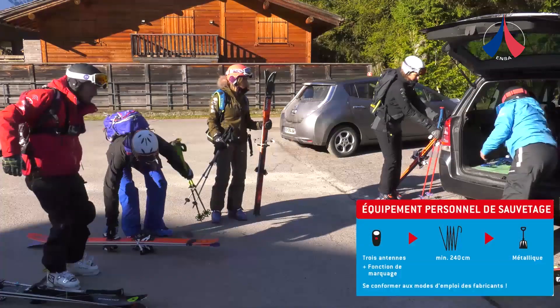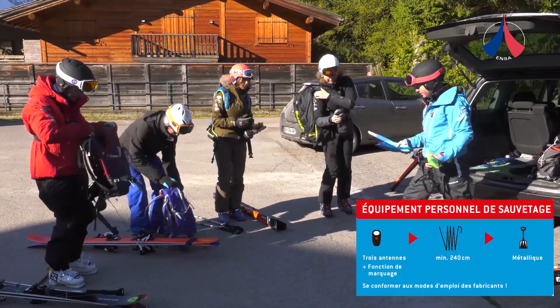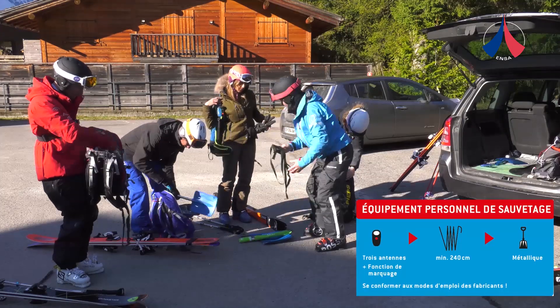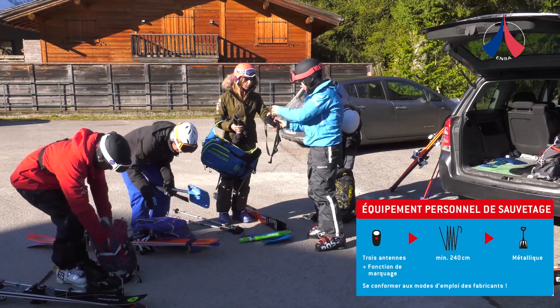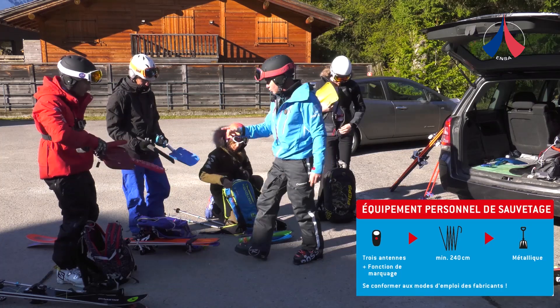In the car park, the leader checks that everyone in the group is properly equipped. Each person should be carrying a shovel, a probe, and an avalanche transceiver in good working order. We recommend you carry a modern transceiver with three antennae and a mark function.